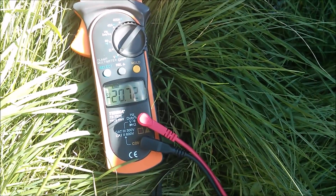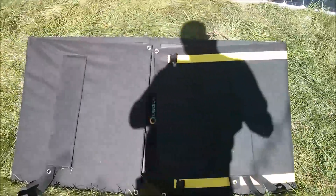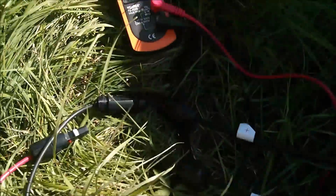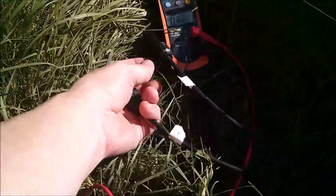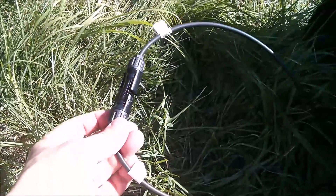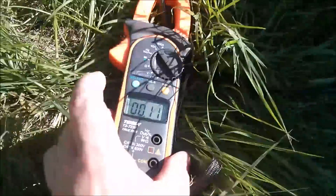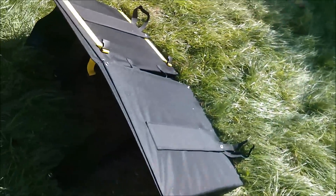Now let's try short circuit current. I've folded the outer two panels over the inner two so that it's pretty much closed off, because I'm going to short the two MC4 connectors together — plugging the positive one into the negative one. Right, those are shorted together. Let's get the meter on DC amps, zero that out, and put it around the cable so I can measure the short circuit current when I unfold the panels again.